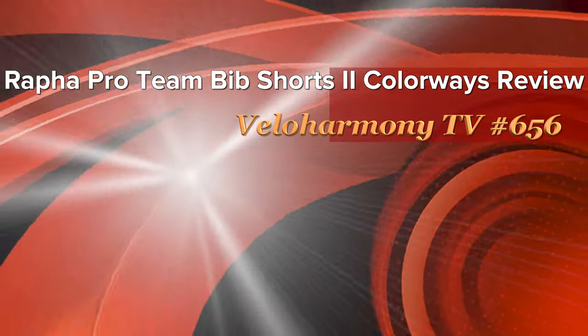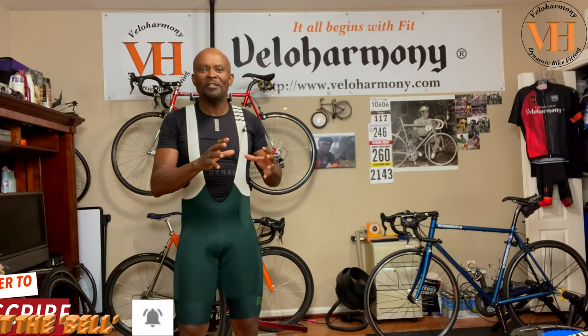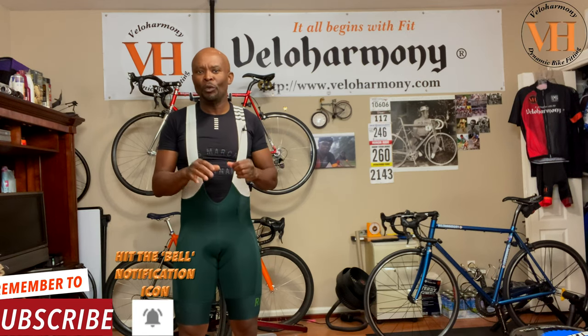Today we review the Rafa Pro Team Bib Shorts 2 New Colorways. Hello legends and super legends, welcome to Vela Harmony. In today's review we take a look at Rafa's foray into non-standard black cycling shorts — and they're a gem. I'm wearing a copy of the green ones here.